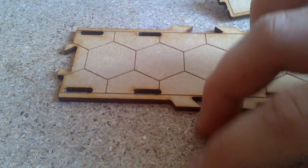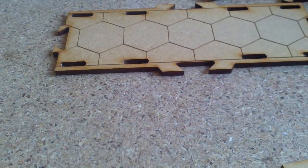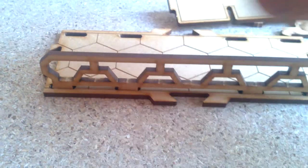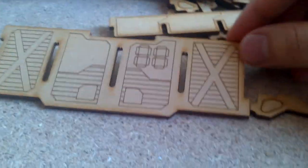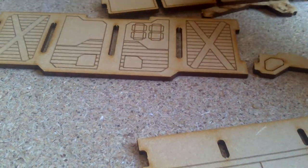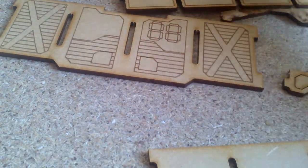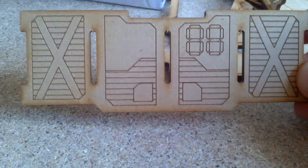You have some passageways to make something on the top, and with this you put it here and you have the top. Then this is the wall section — with this you put this together. You can see the detail is awesome.